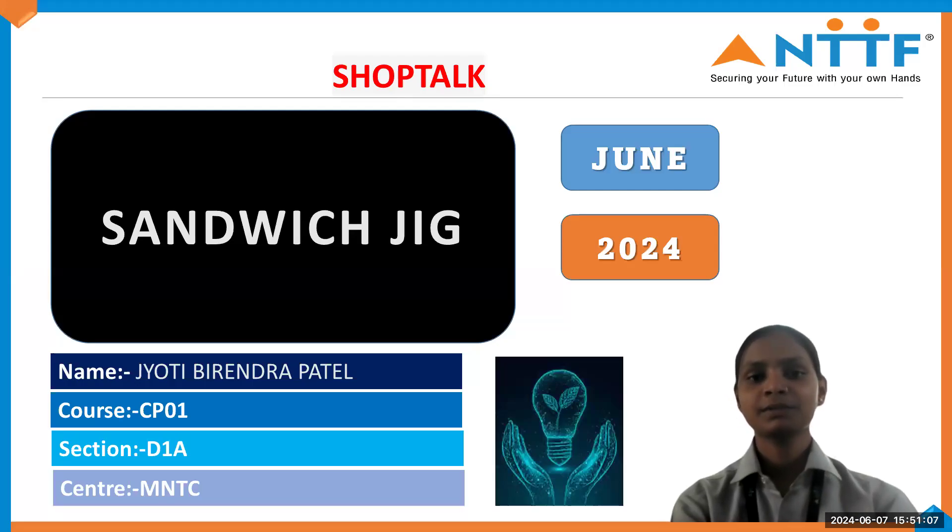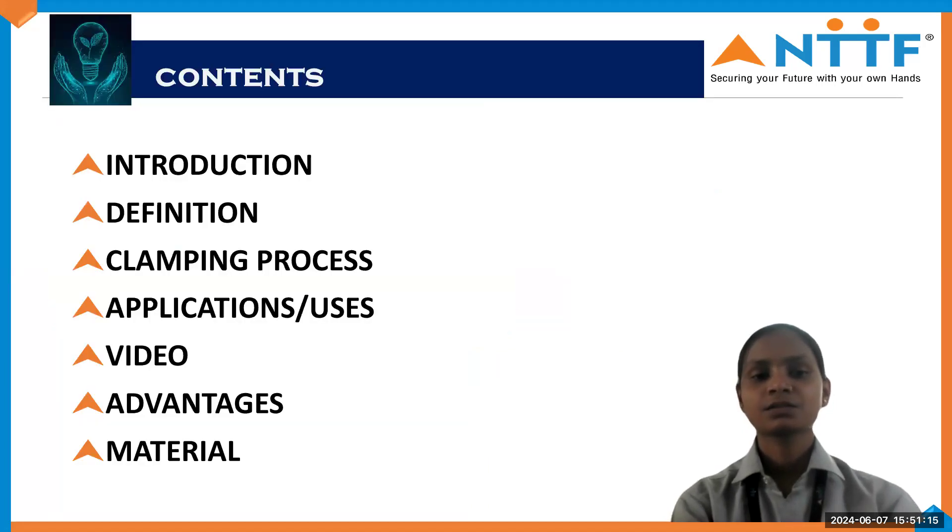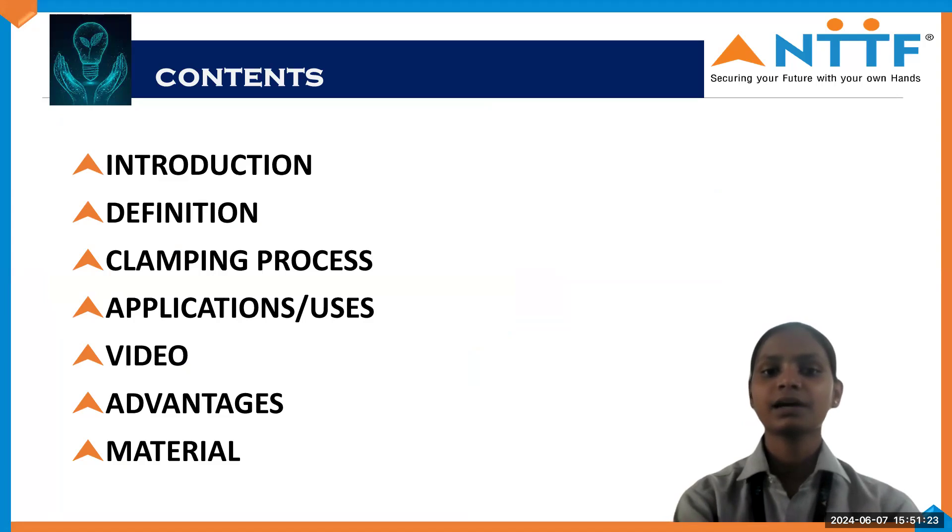Good morning everyone. My name is Yuthi Patel, course code CP01, NTTF Moodward. And my shop talk topic name is Sandwich Jig. So here are all my contents: introduction, definition, clamping process, application, video, advantages, and material. These are all my contents which I am going to explain.